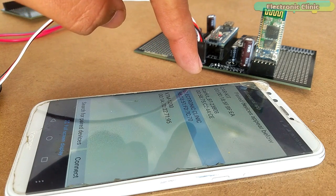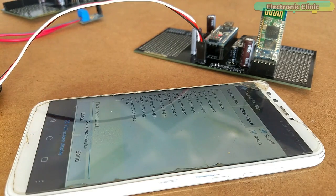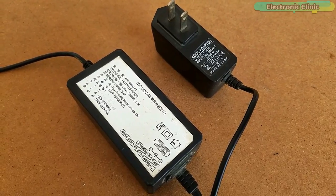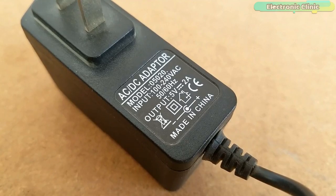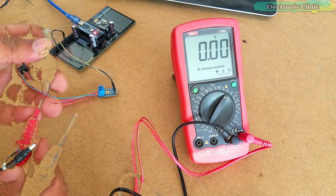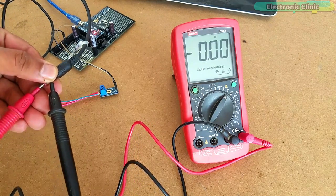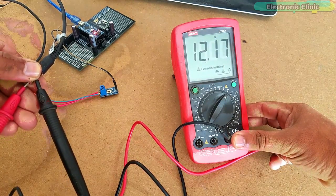In today's episode, you will learn how to make a long-range wireless battery voltage monitoring system using an Arduino Nano, a 0–25V voltage sensor, and an HC-05 Bluetooth module. For demonstration purposes, I will measure the voltage of 12V and 5V adapters. I started by measuring the voltage using a digital multimeter to make sure I can read the same voltage on my cell phone app designed in Android Studio.